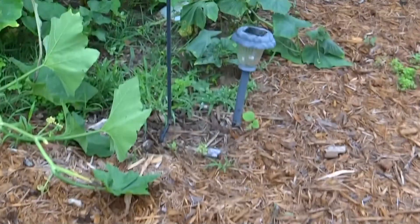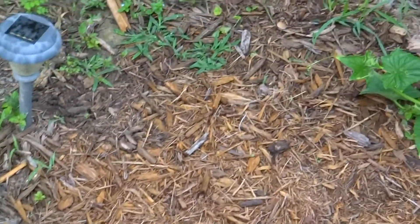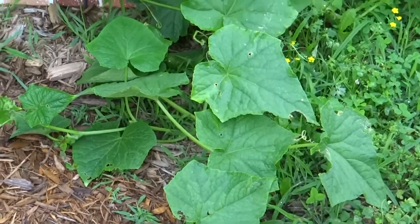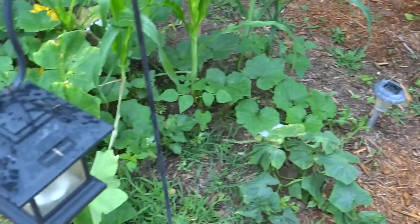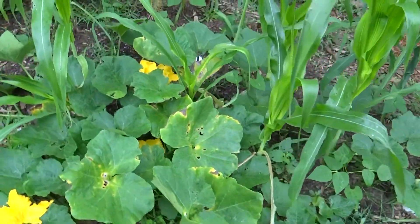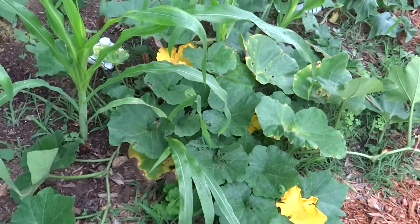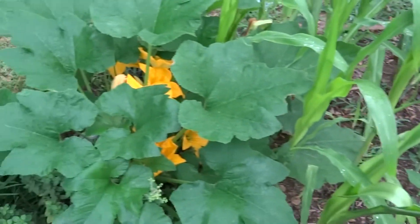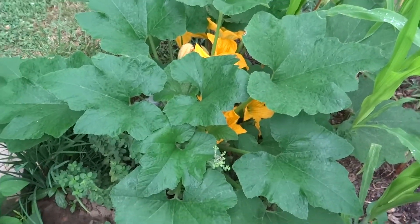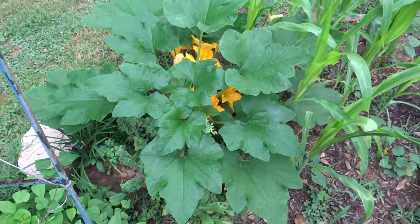There are a couple of other things I plant every four weeks — two or three times during the summer. That would be cucumbers, four weeks apart. Once cucumbers start to slow down, they can get diseases that affect production, so I like to have a nice new plant producing for me. And then also squash — two plantings of squash. I have another squash plant at my other location.